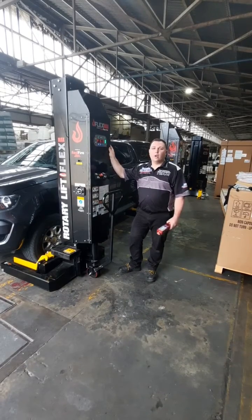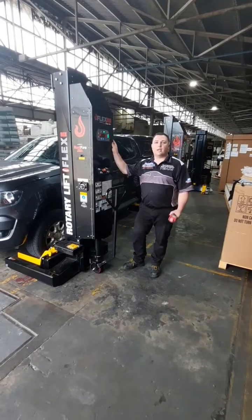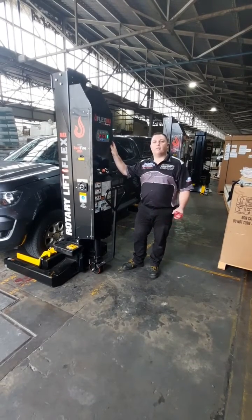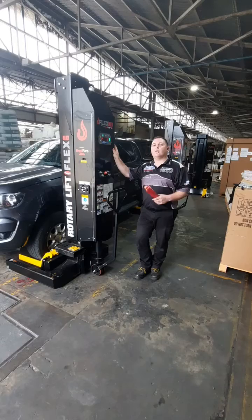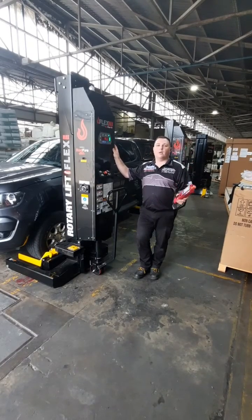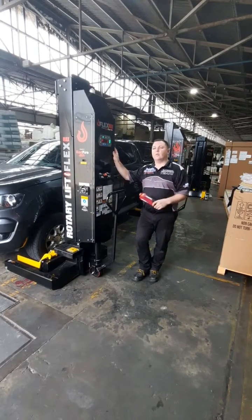Hey everyone, Matt here from Burson Equipment. I'm going to showcase to you our Rotary MC75 Flex Max truck column lifts. These are mobile column lifts rated to 7.5 tonne each lifting capacity and can be used in configurations of 2, 4, 6 and 8. What makes these so great is that they are remote controlled, completely wireless and battery powered. I'm going to show you a few of the key features and benefits and let's get into it.